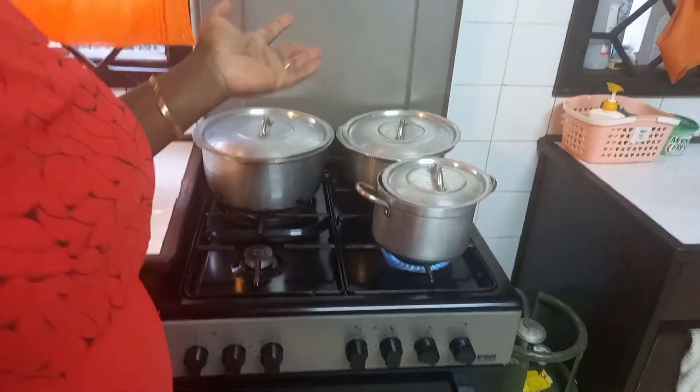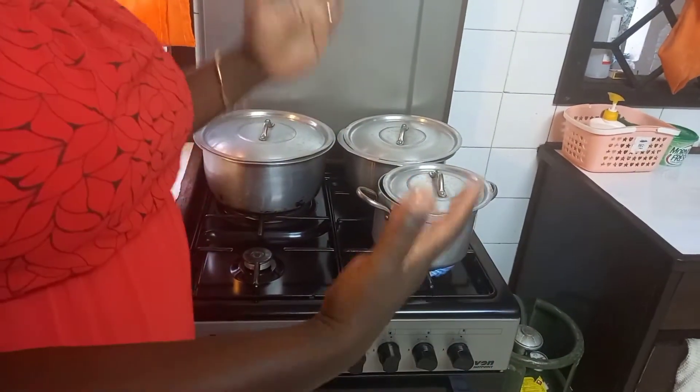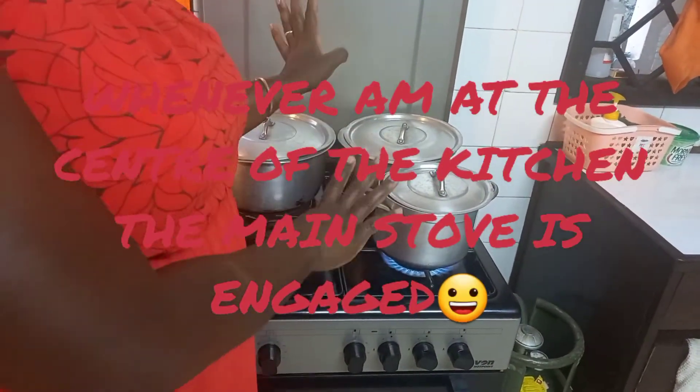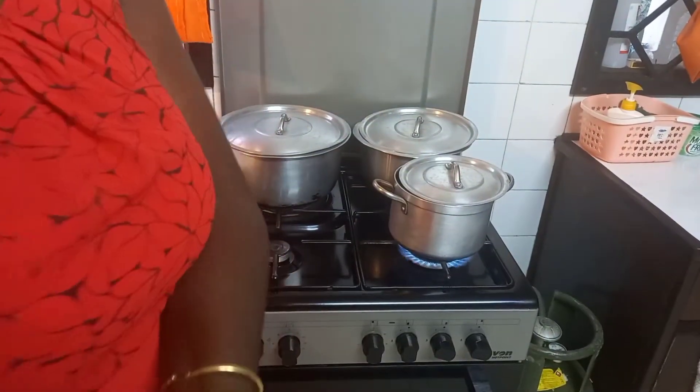As you can see, my main jiko or stove is busy preparing dinner. That's why I'll go to this point in the middle of the kitchen.